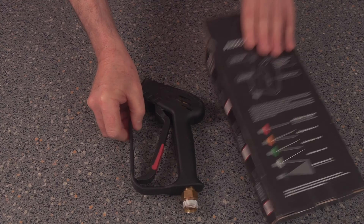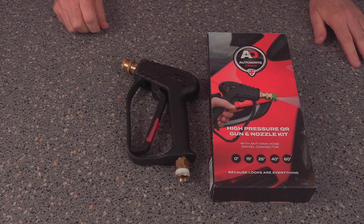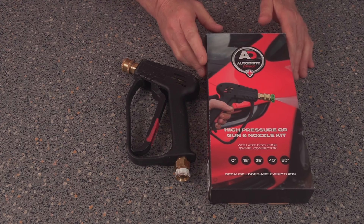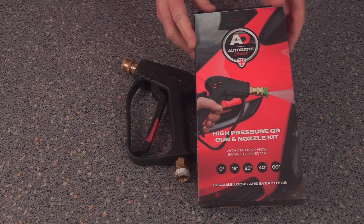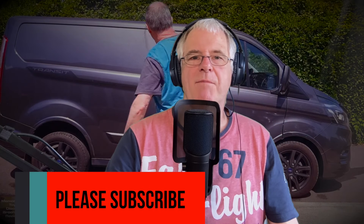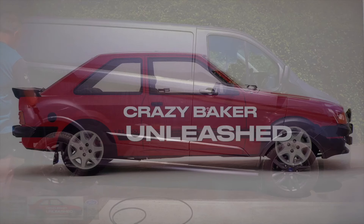It's now going back to Halfords. Don't forget, Halfords don't do AutoBrite products anymore - the ties between the two companies have now ceased. It's either Halfords have kicked them out, or AutoBrite has decided to go it alone - whichever the case may be, it doesn't really matter. At the end of the day, it's down to their products. If you like that type of content, please subscribe and share, and we'll see you again very shortly on the Crazy Baker channel.